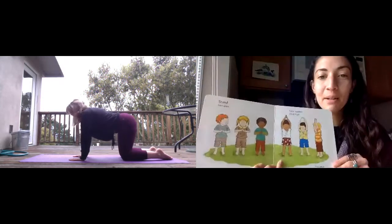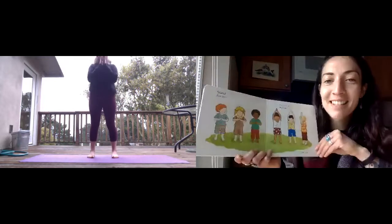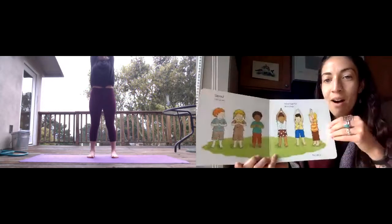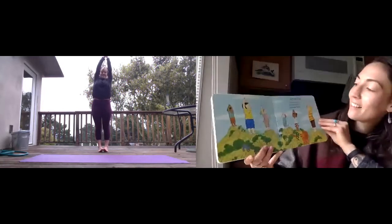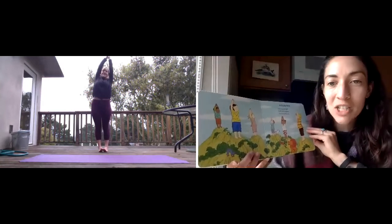Stand with your feet apart. Palms together. Reach up high. You are a mountain. Soaring up high. Solid and mighty. Touching the sky.